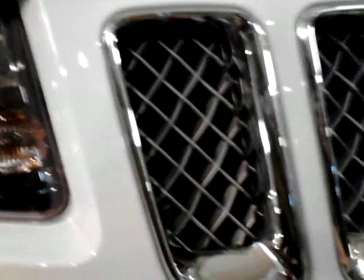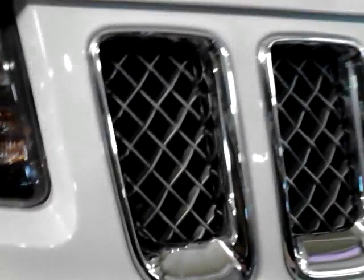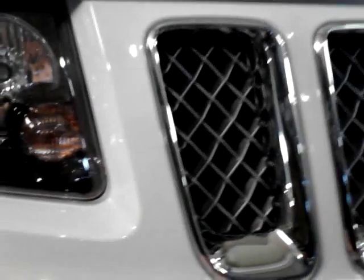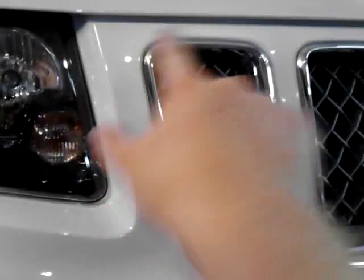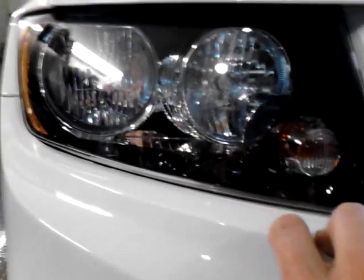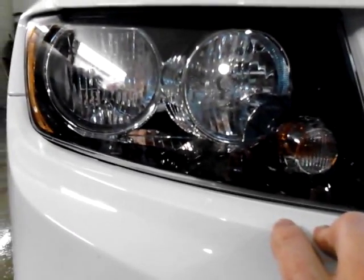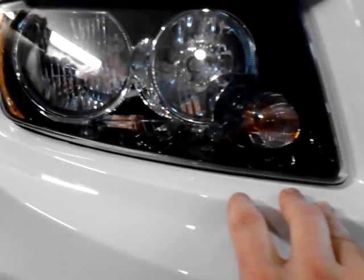First off would be the grille. The grille is pretty much the same except for the mesh inlay — it's now a dark gray instead of black. I kind of prefer the black myself; dark gray doesn't really fit very well. The headlights now have a black background that is standard on all 2014 Compasses. They're no longer offered in chrome, though it's still the same headlight design used on the 2011 to 2013 Jeep Grand Cherokee.